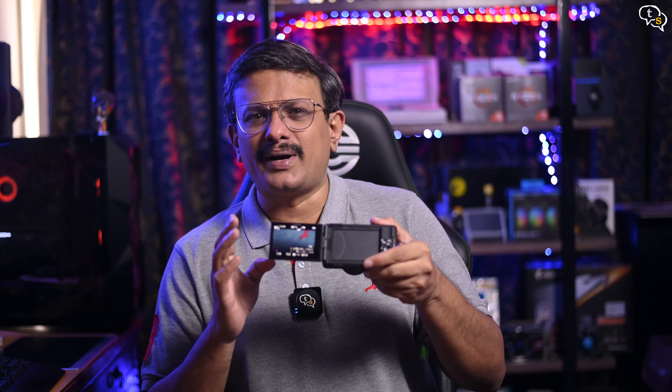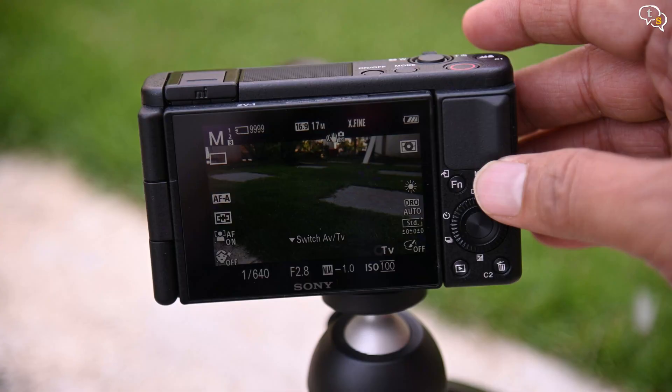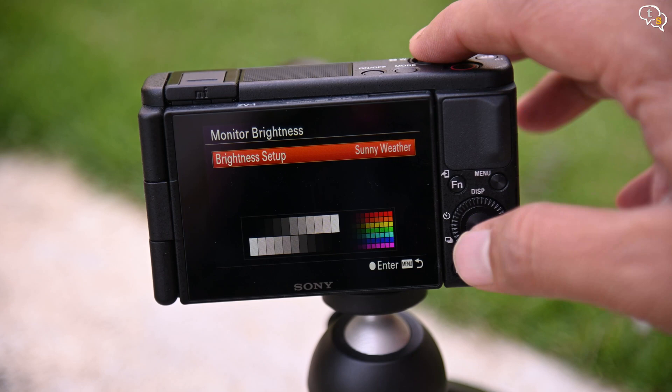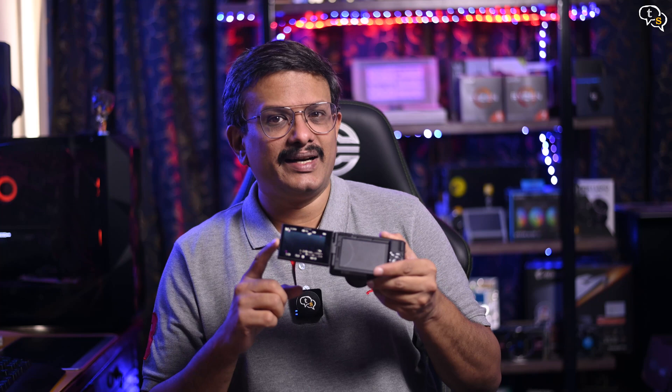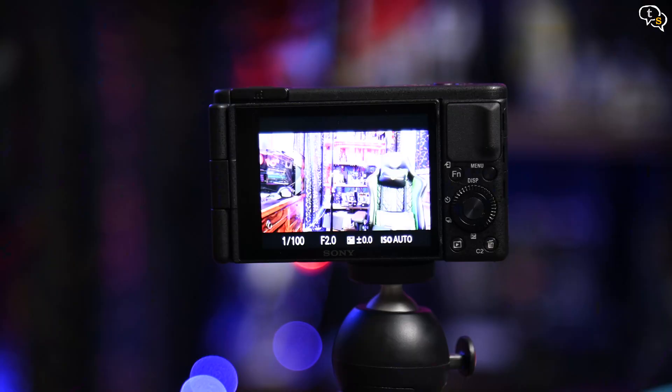The 3-inch touchscreen is fully articulating and is bright enough, and there is a sunny weather mode which increases the screen brightness. A viewfinder would have helped, but Sony did have to cut costs somewhere. It's reasonably sharp at 921,000 dots. I also noticed it seems to have problems with polarized sunglasses.